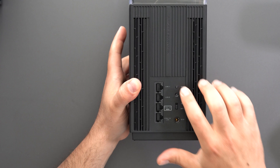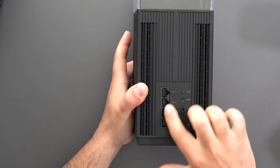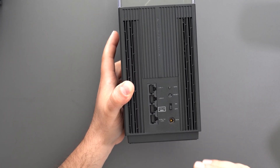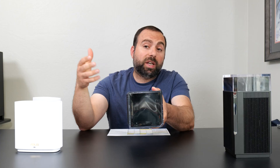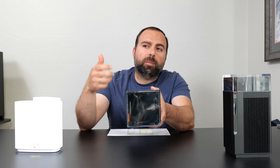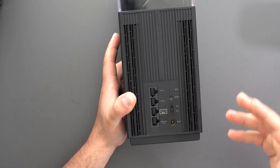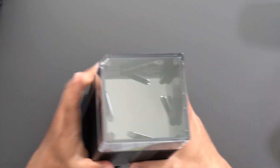Looking at the ET12 Pro, it has a WPS button, a reset, an on/off switch, and a power cord. It has the same four ethernet ports, however two of these are actually 2.5 gigabits per second, which means your whole network can run at 2.5 gigabits per second — assuming you have the right hardware and ethernet cables. This does not have a USB port, so if you have an external hard drive to plug in via USB, this router does not support that.